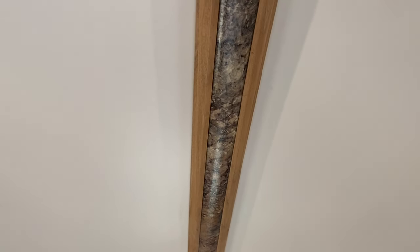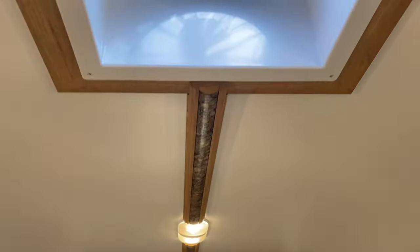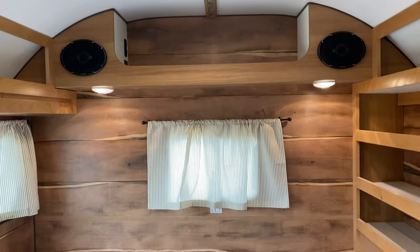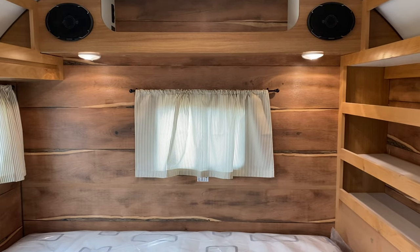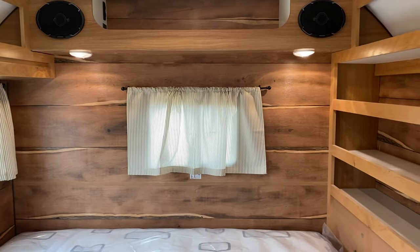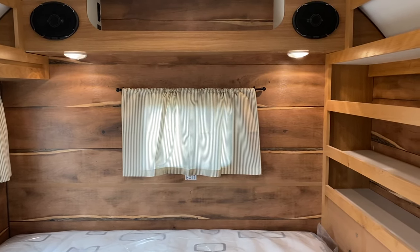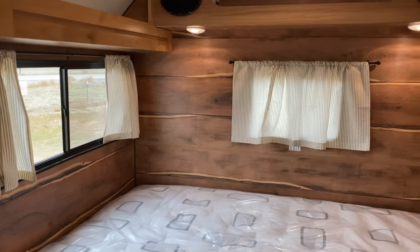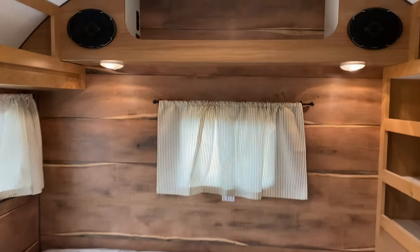Speaking of the fantastic fan — the trim on this one is kind of cool too. It has an insert that is the exact same as what the countertops are, so it kind of gives it a nice touch and ties everything together. This wall color is called mesquite wood, very popular in Texas, so he wanted to incorporate that into his camp. All of the walls are mesquite wood, and I think it turned out super.